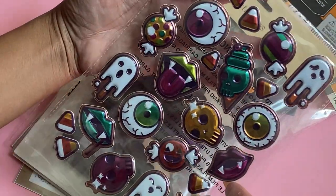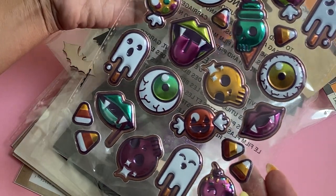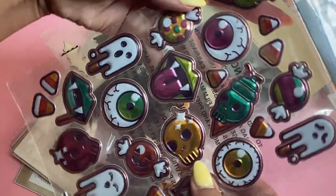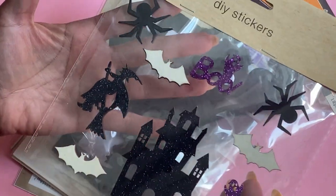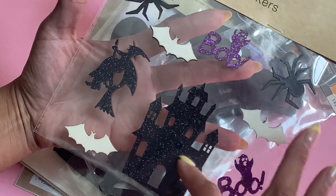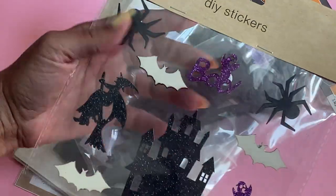I did find some puffy stickers. It's a 25-piece set, and I thought those were fun with little ice cream cones and little skulls. I also picked up some of the wooden stickers. Some of them are glittered with the black glitter, and some of them are purple. I thought that was a nice set.